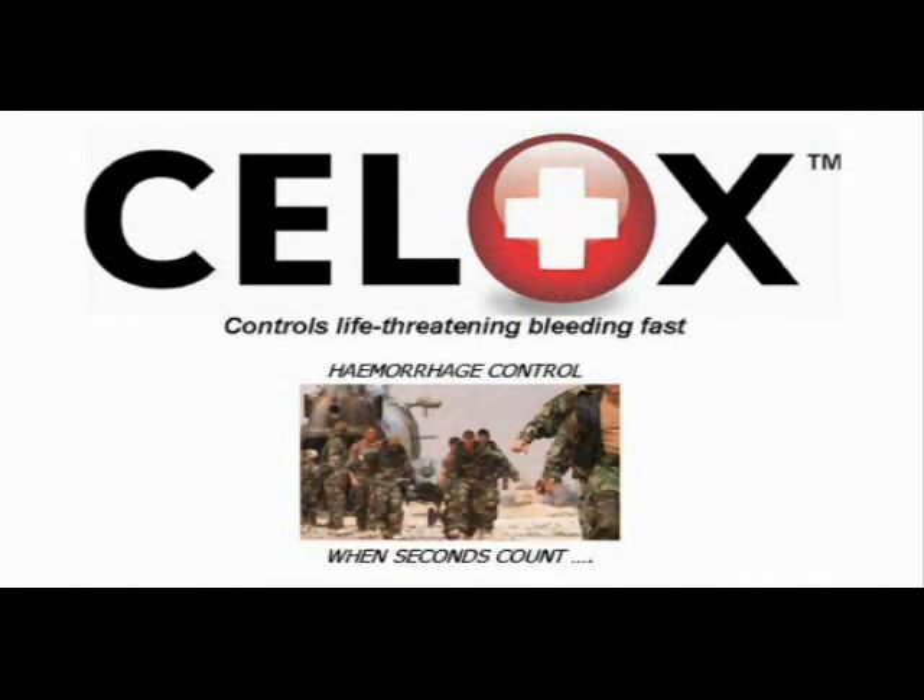CELOX, the revolutionary new haemostat. It controls life-threatening bleeding fast.